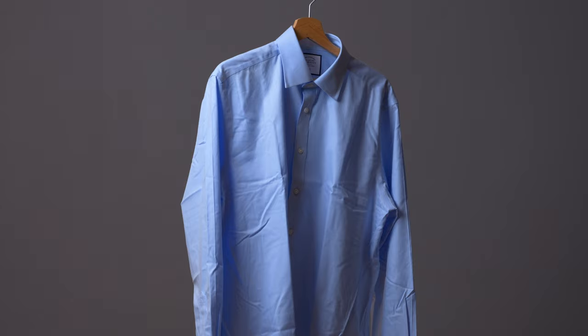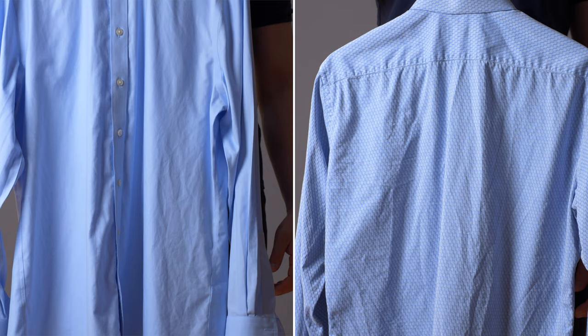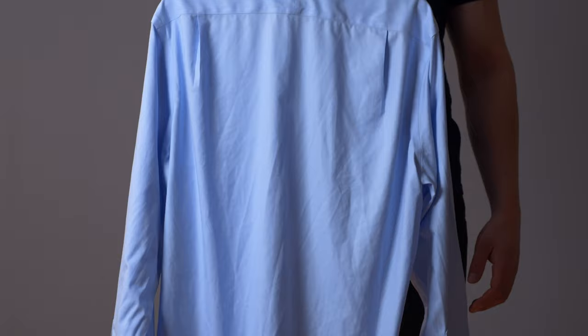It's no surprise that the regular cotton shirt was quite wrinkled, but when I looked at the Charles Tyrwhitt shirt, I was quite surprised — as you can see right here, there's not too much of a difference. Both shirts are pretty wrinkled, and obviously the regular one is a little bit more wrinkled, but still the one from Charles Tyrwhitt doesn't really look like a non-iron shirt.